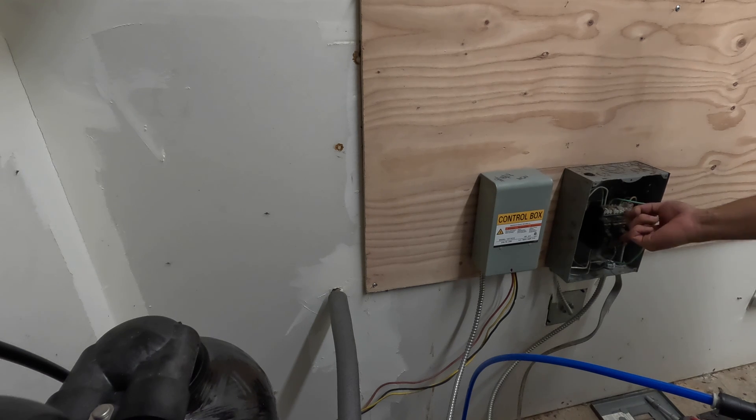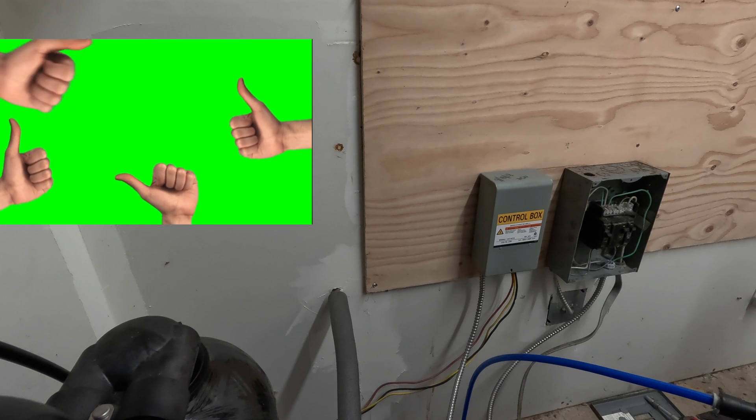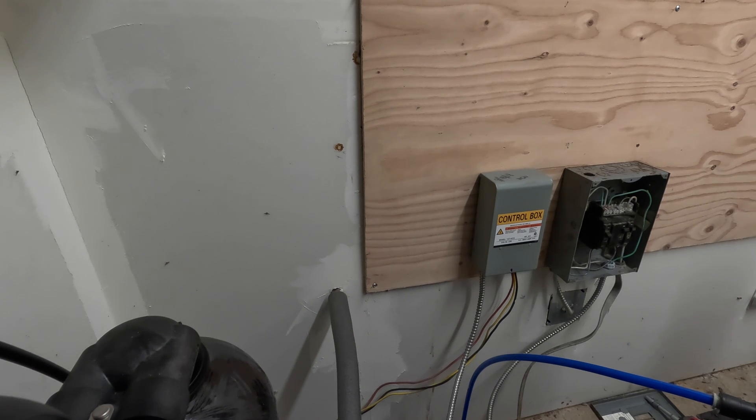We'll turn our pump on again and she's up and running. Let's start running some conduit here.